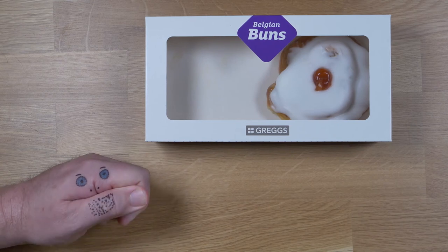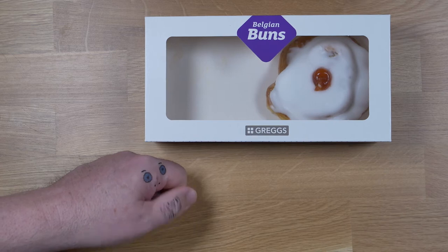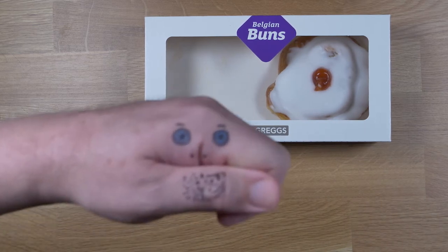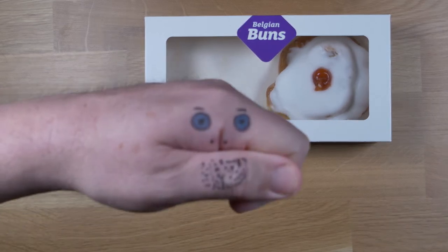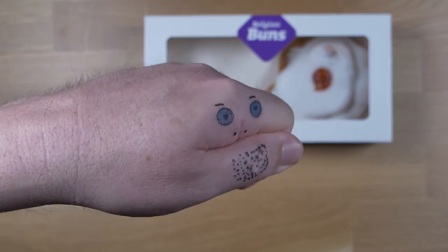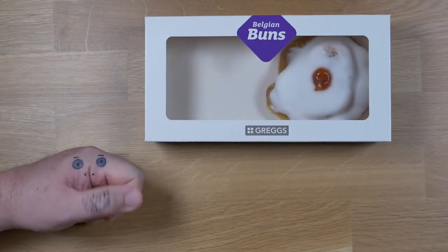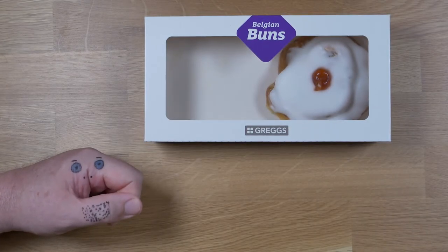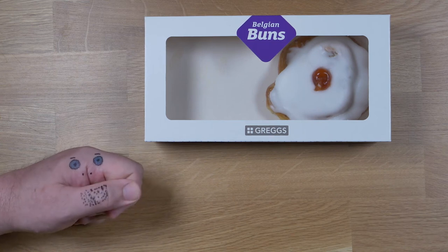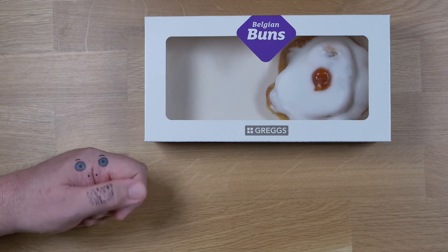Hi everybody. You might notice that there's not someone over there. Mandy, I miss you, come home. Not the shame. So yes, Mandy's on holiday in Wales — she needed a break away from everything up here.